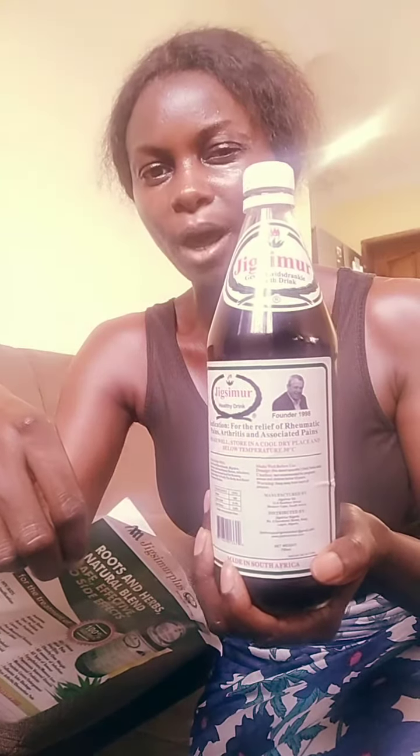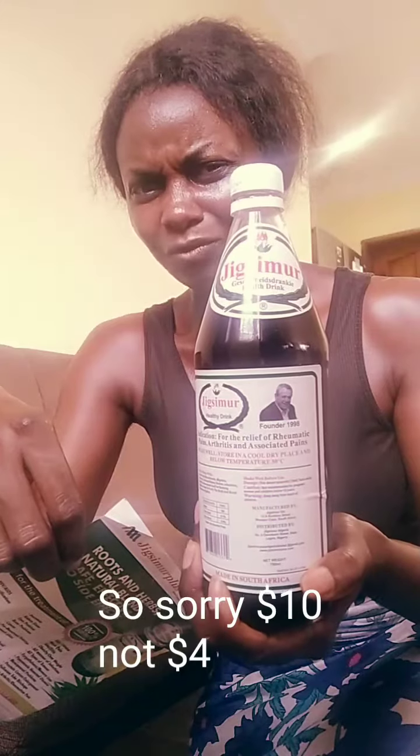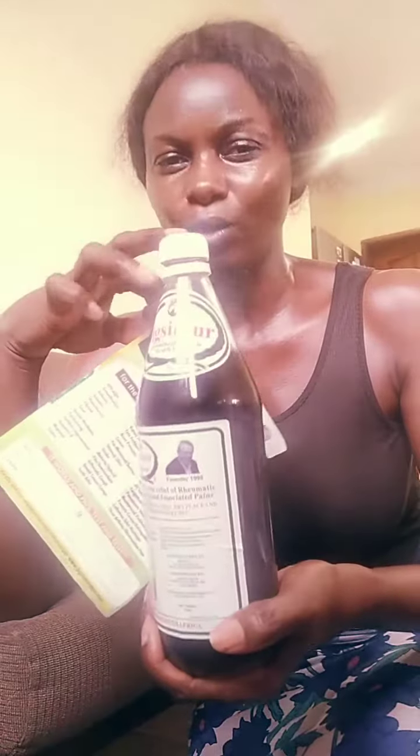I think it's an equivalent of about four pounds fifty, less than five pounds. In dollars, it's like an equivalent of five dollars or so.